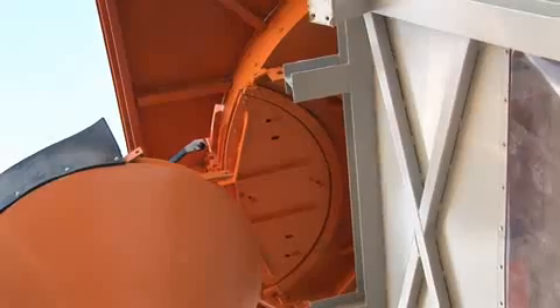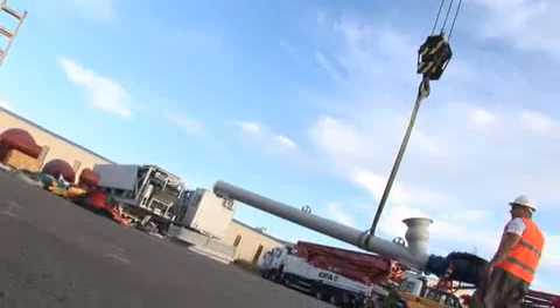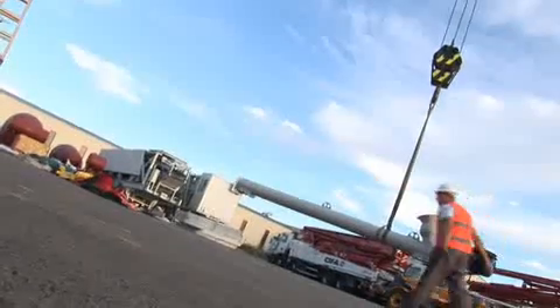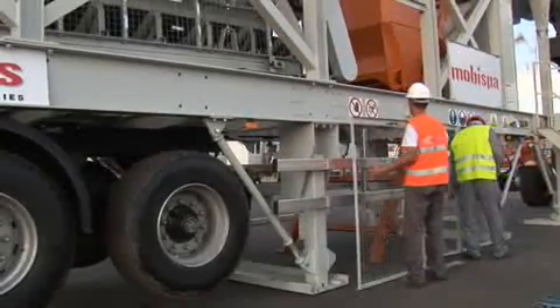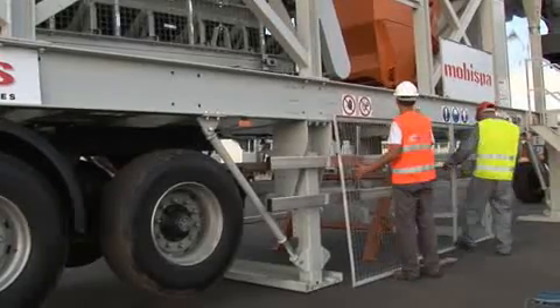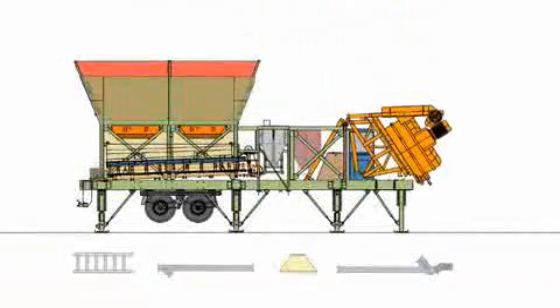Assemble the concrete hopper on the machine. Assemble the cement screw conveyor with the assistance of a crane. Finally, install and tighten all final apparatus so that the machine is ready for connection and final testing.